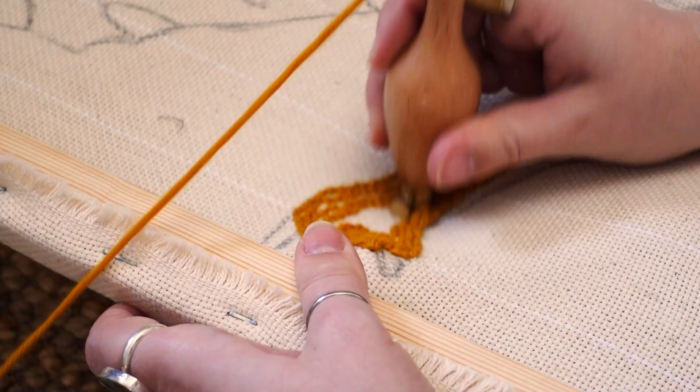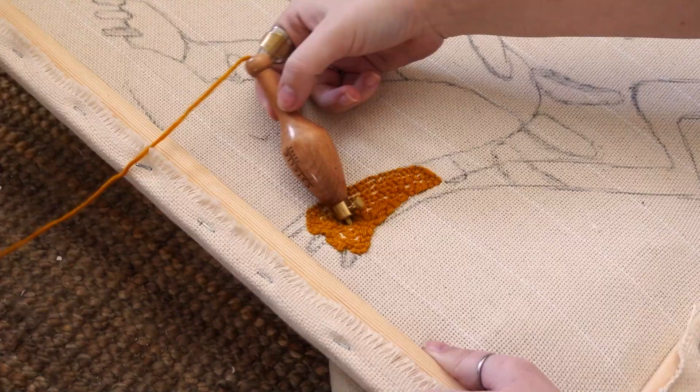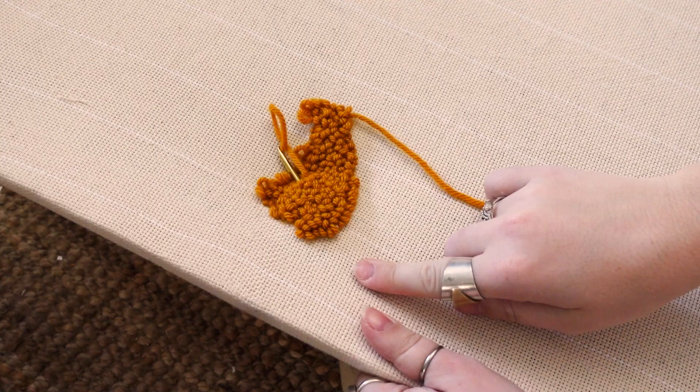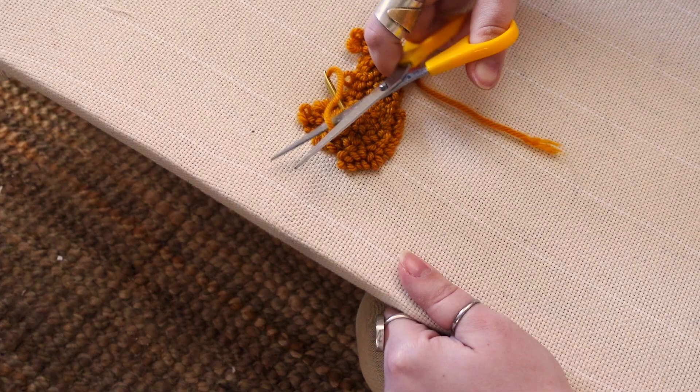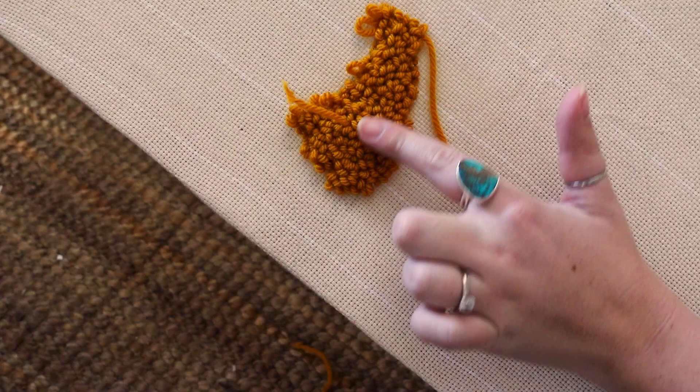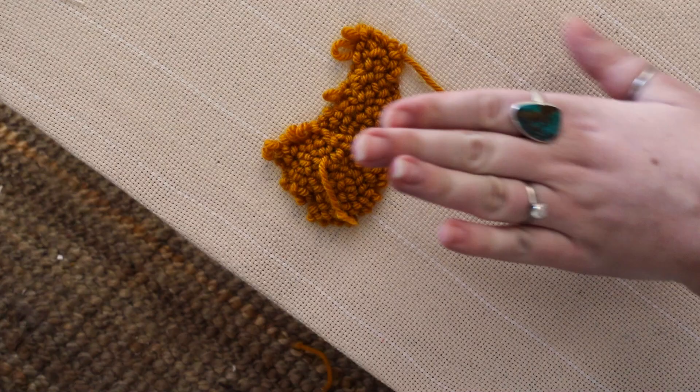All right, are you guys ready to see what this looks like on the other side? Oh my God! Wait — it looks so good. I thought these would be a lot more uneven because after I checked my first strip it was quite uneven, but once I got in the hang of it, you can see these are way more even. I know it doesn't look like much, but this is a little tiger paw, and I think it's the cutest thing I've ever seen, so I'm going to carry on.